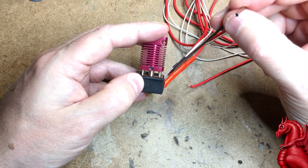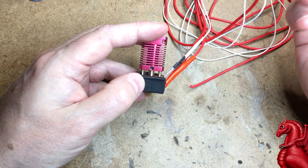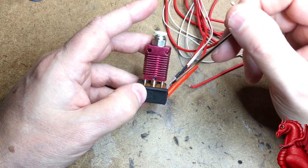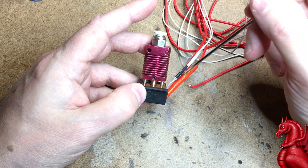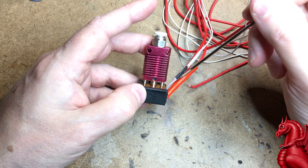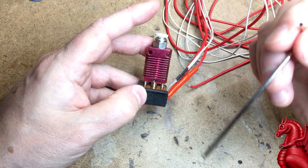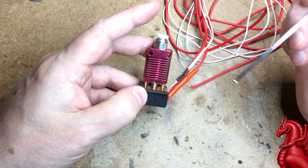I want to show you how to replace the heater cartridge and the thermistor. There's a good chance one or both will break or stop working properly throughout the life of your printer, and rather than replace the entire hot end assembly, it's a lot cheaper to replace these two small items. Even if the thermistor wire doesn't break completely but just starts wearing out, increasing resistance will throw your temperature measurements off. If it seems like it's running hotter than what the LCD reads, try swapping out your thermistor.